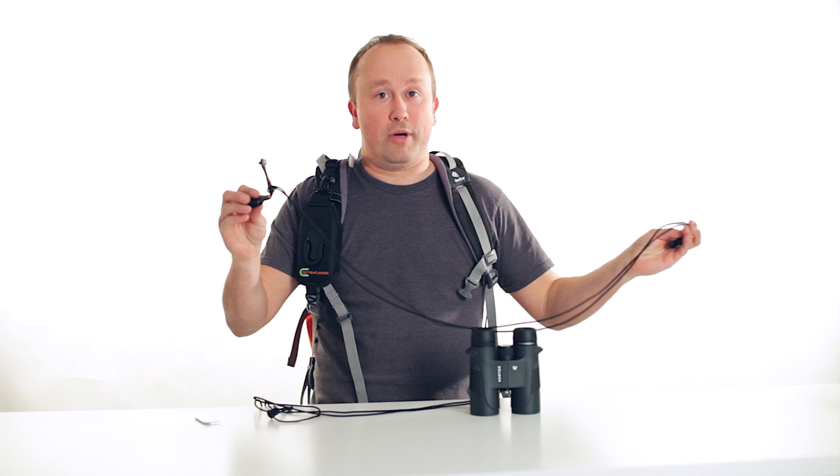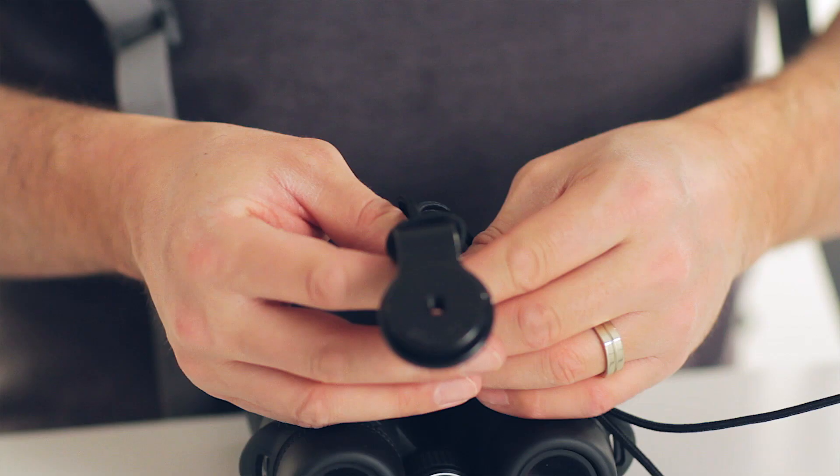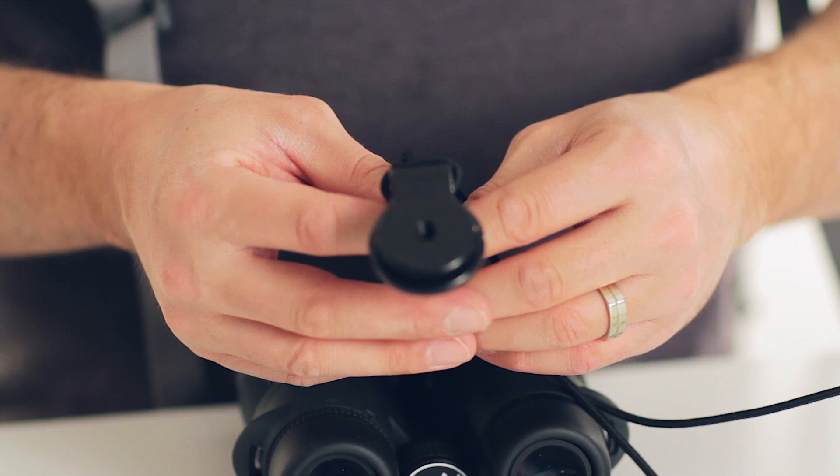Hey guys, I'm Brooke from Cotton Carrier. I'm just going to give you a quick play-by-play on the new binocular bracket. So in your package you will get the new bracket. This is the Cotton Carrier hub connection. This piece will go to your binoculars.